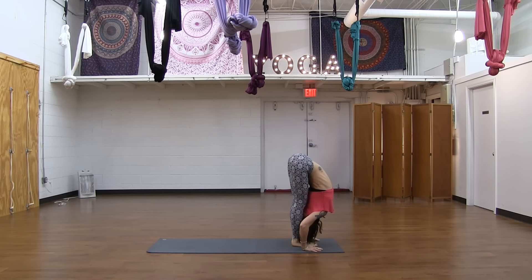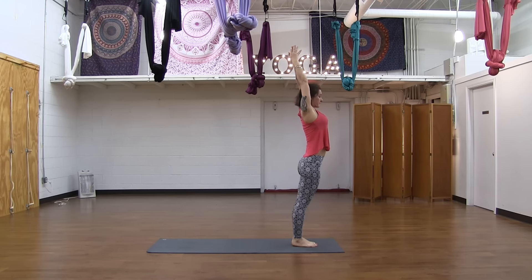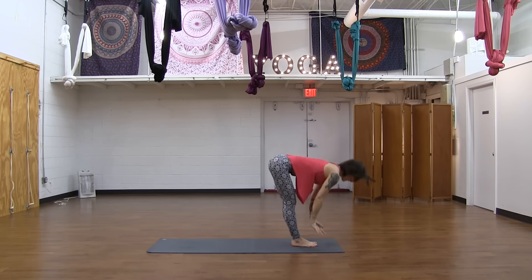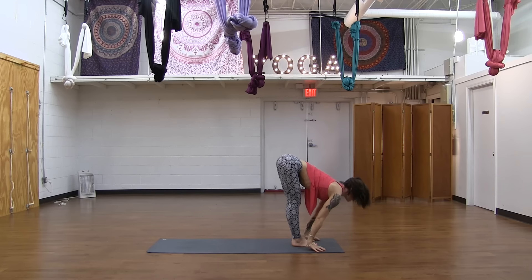Look up and exhale — forward fold. Inhale, Urdhvahastasana — reach up, tailbone south, fingertips north. Samasthiti, exhale. Inhale, reach your hands — Urdhva. Exhale, forward fold — Uttanasana. Warm up with a couple more of these sun salutations.